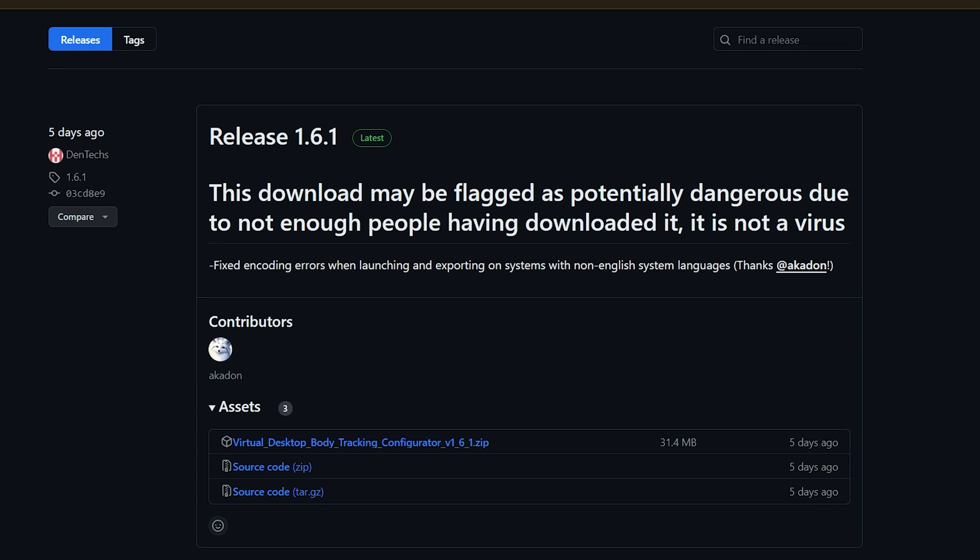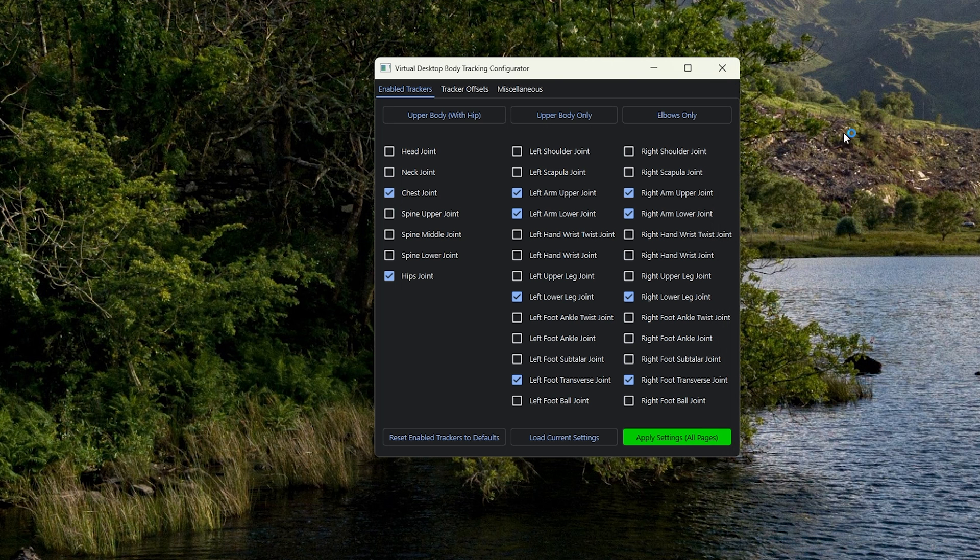What we're trying to do is get really good full body tracking, so you'll need an additional piece of software that is pinned in the Virtual Desktop Discord beta channel — links will be down below. This software lets you disable the lower body trackers inside Virtual Desktop. Download it, extract it, launch it, and disable the trackers you don't need — for us, that's the entire lower part of our bodies. Once you've done this, you're pretty much ready to go.